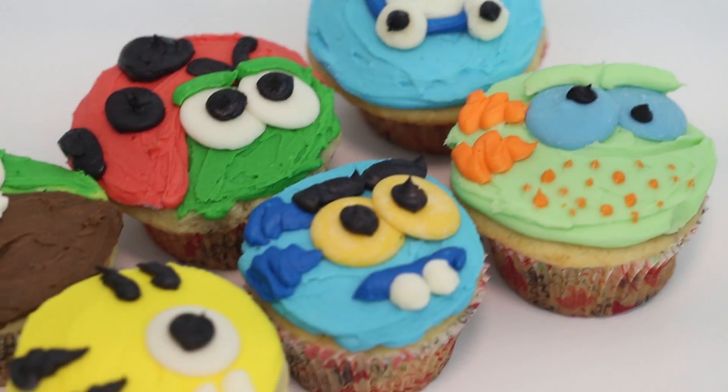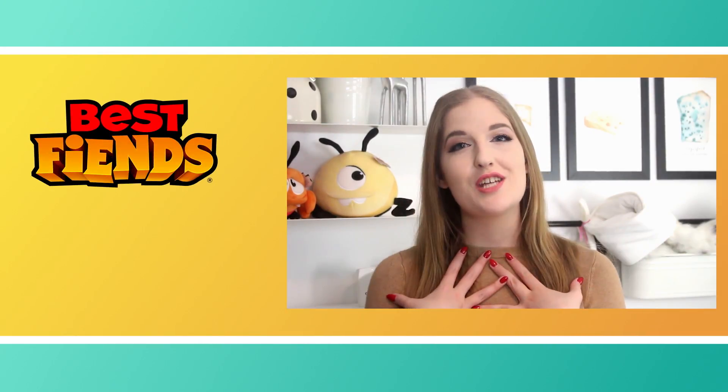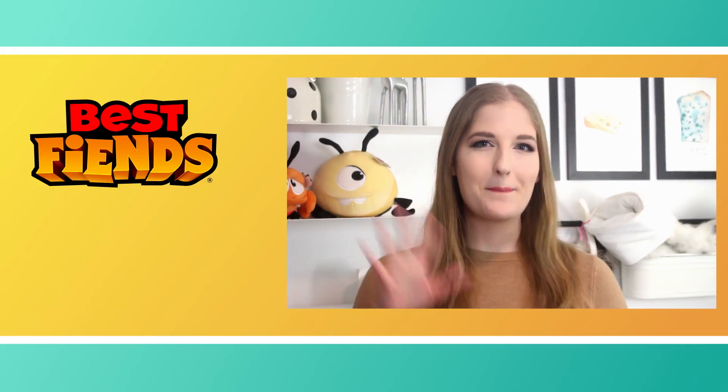Thank you so much for watching. I hope that you like this recipe. If you have any other requests for other Best Fiends cupcakes, tell me which characters you would like and leave them in the comments down below. If you'd like to see some more Best Fiends videos, make sure to subscribe to their channel. And if you'd like to see some more cupcake recipes or just cooking recipes in general, I have a cooking channel on YouTube at youtube.com/pankabunny. I would love to see you over there. Thank you guys so much for watching and we'll see you next time. Bye!